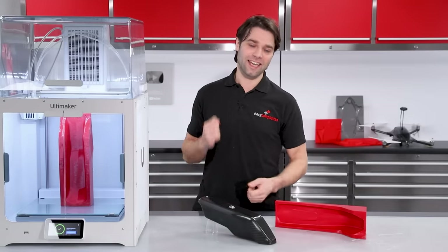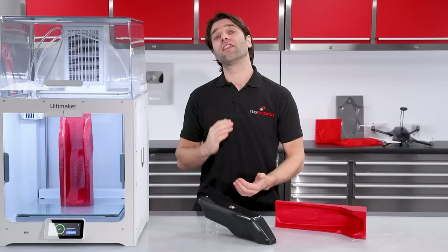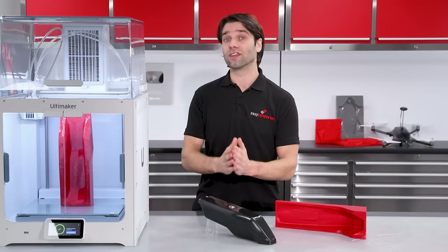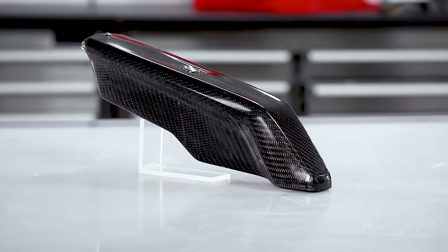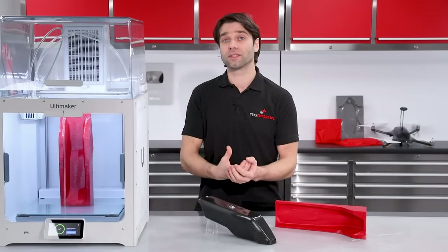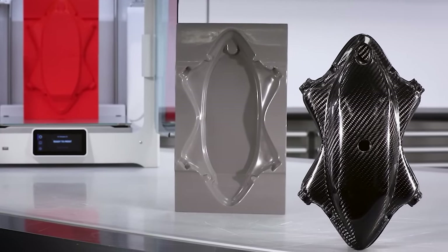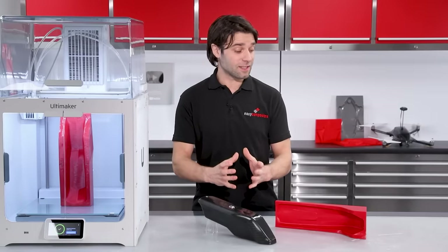Hi, Paul here from Easy Composites, and today we're going to be answering one of the questions that we most frequently get asked, and that is: what is the simplest way that you can use a 3D printer to make a carbon fibre part? In a previous video, we have looked at the more advanced process of 3D printing the pattern and then going on to make production-ready moulds, but today we're going to be keeping things simple.